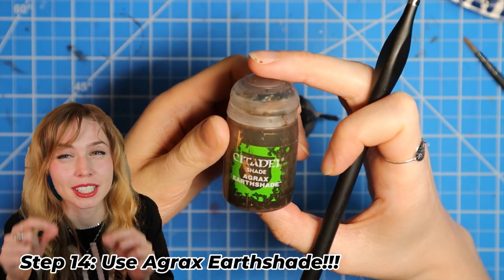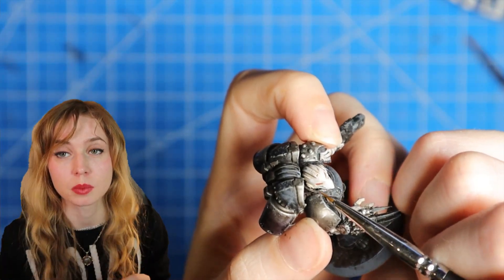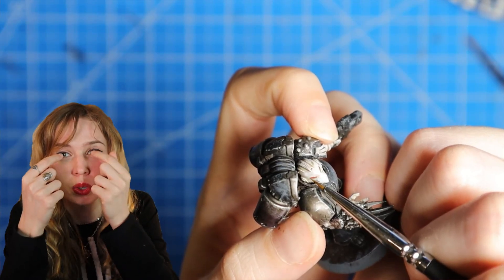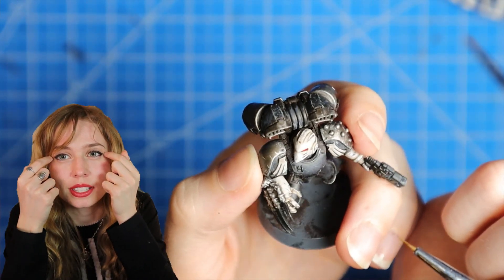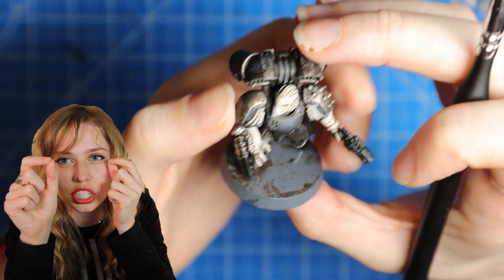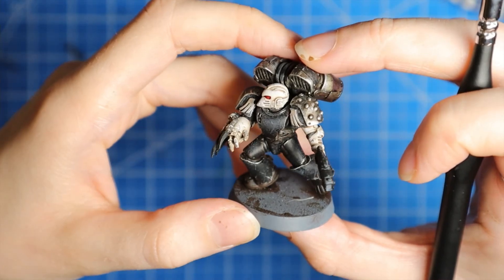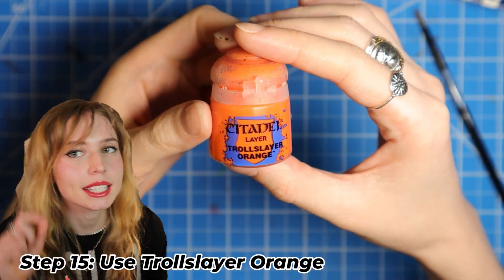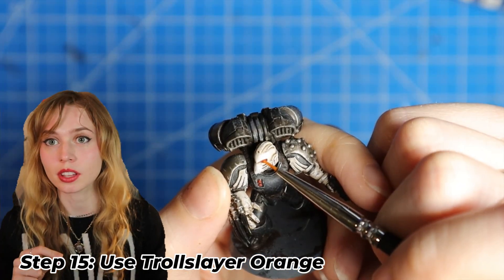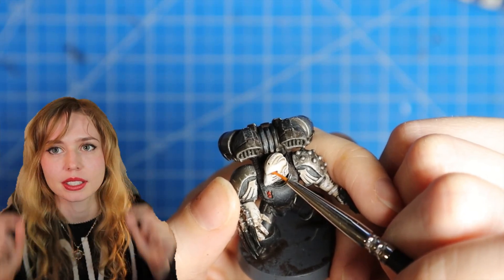Now we're gonna add just a little bit of Agrax Earthshade on the very tip of a small brush, and we're just gonna focus it on those edges inside the eyes — just tap the brush in there and let it fill in. For a little highlight in the eye, we're gonna use Troll Slayer Orange on a small brush and just put a little bit in each eye.